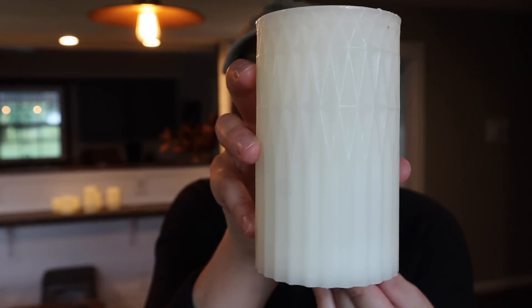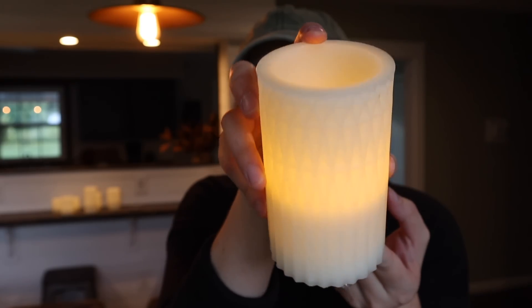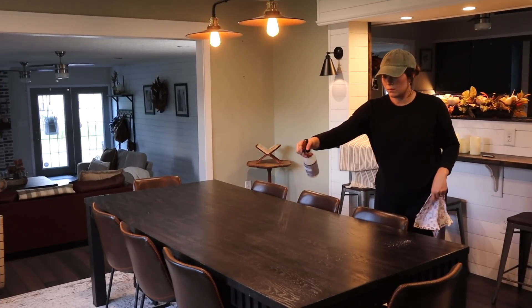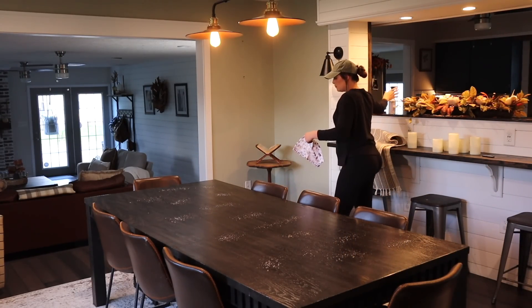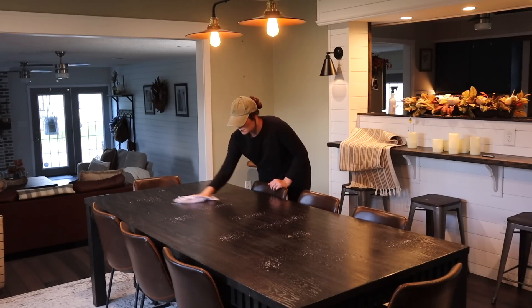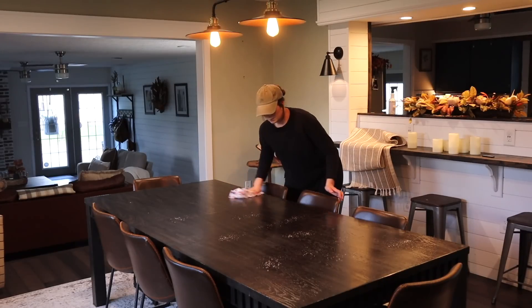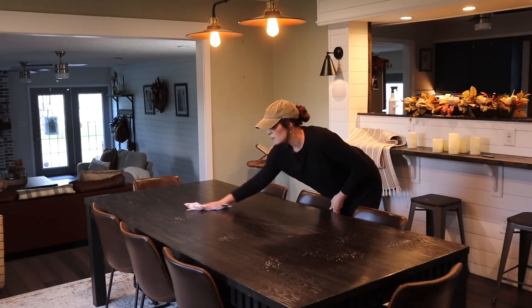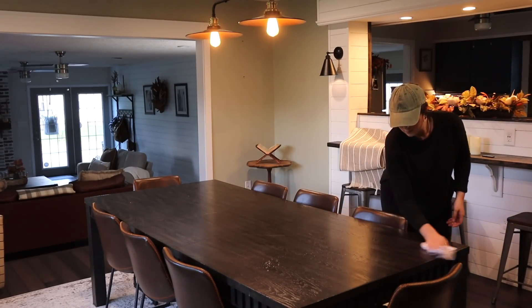I'm going to layer the arrangement on top of an oversized table runner and incorporate some battery-operated candles as well. Before decorating the table I'm cleaning it off using my Mrs. Myers cleaner and a reusable paper towel from Hobby Lobby this year — it has little leaves on it and came in a pack of 10. My mom found them and gave me a few. Then let's get to decorating.